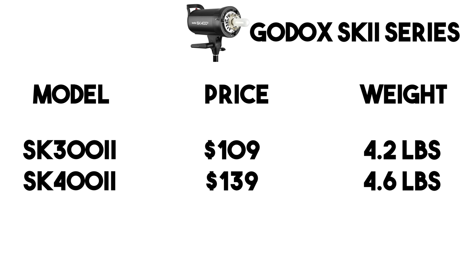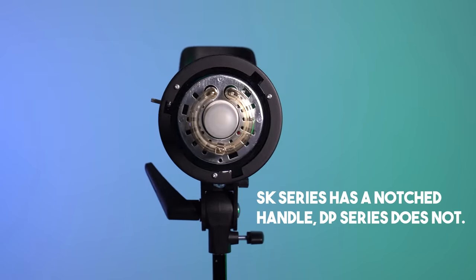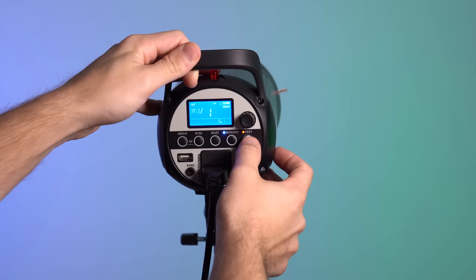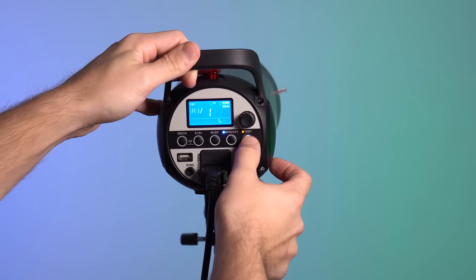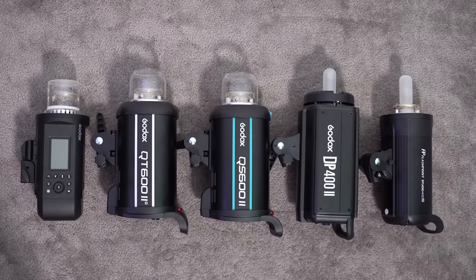Lastly is the SK2 line, which has two models: a 300-watt for $109 and a 400-watt for $139. This is the most budget-friendly option available. It's very similar to the DP series — minimum power of 1/16 and a recycle time of just over a second, about 1.2 to 1.3 seconds. So if you don't need a ton of power and want to spend as little as possible, this is the best choice.